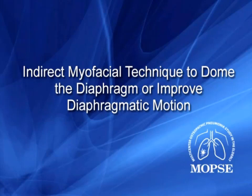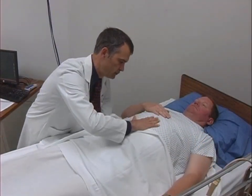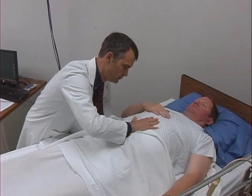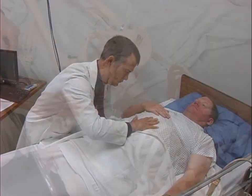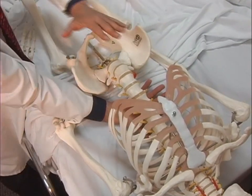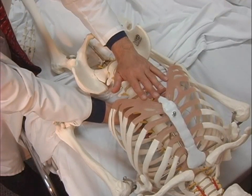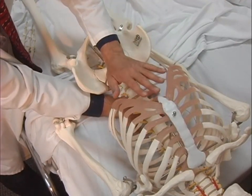The third technique is an indirect myofascial technique to dome the diaphragm or improve diaphragmatic motion. From the side of the patient's bed, the treating physician places one hand under the patient where the diaphragmatic muscles attach to the lower ribs and vertebrae, and places the other hand on the abdominal epigastric area.